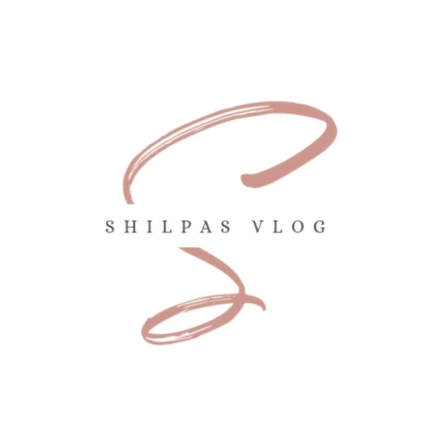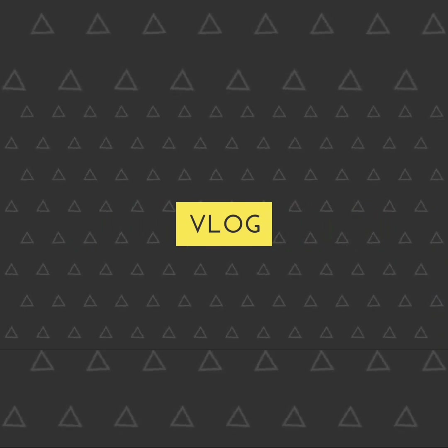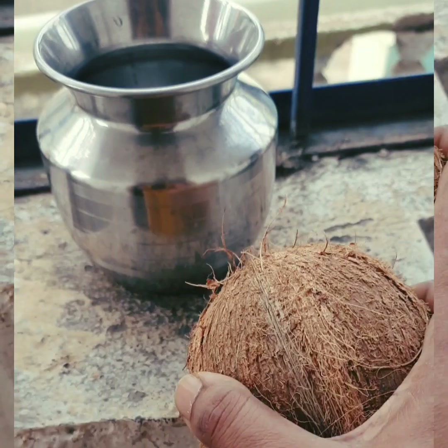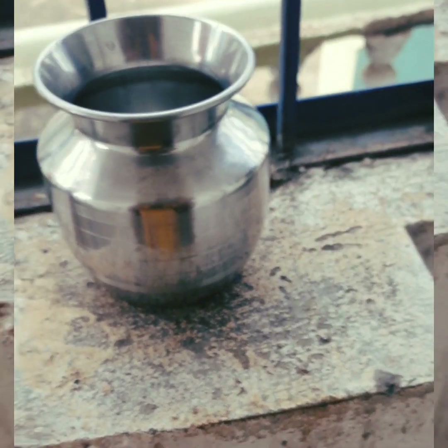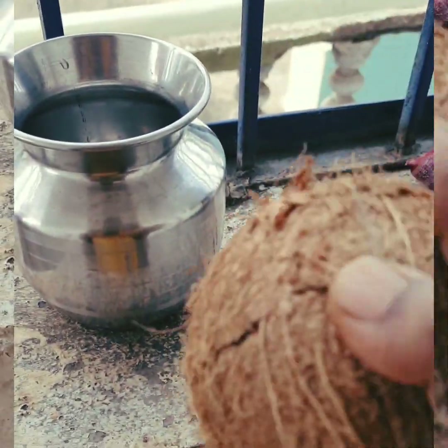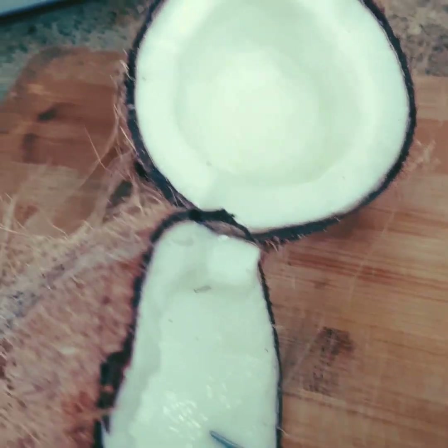I am going to cook three layers of chapati. I am going to cook a bowl, because I am going to cook a little bit too.